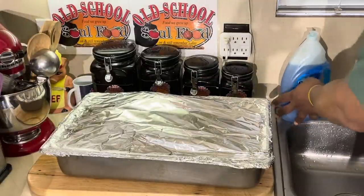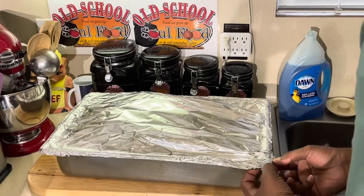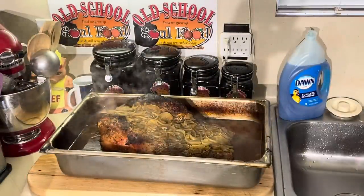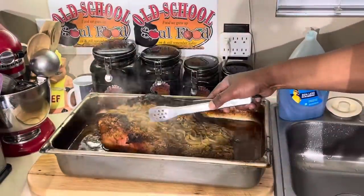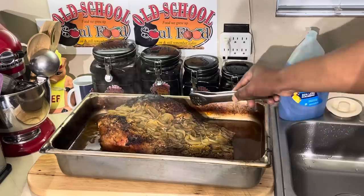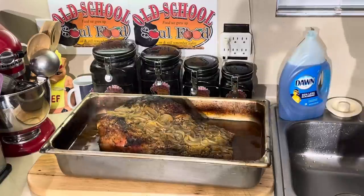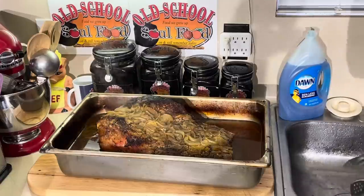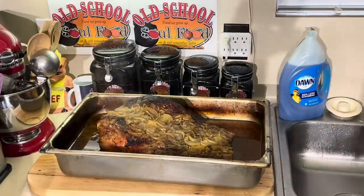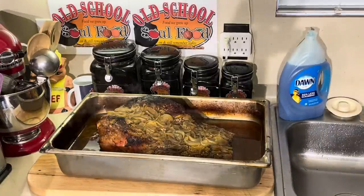All right, the brisket should be ready - it's been five hours in the oven. Let's see what we have here. Oh yeah! I can tell it's ready without even touching it. See that jiggle? You can just jiggle it like that - you know it's ready when it's got that little jiggle. Anybody that's been cooking brisket for a long time, whether barbecuing outside or in the oven, you know when it's ready. I can just tell by the jiggle.